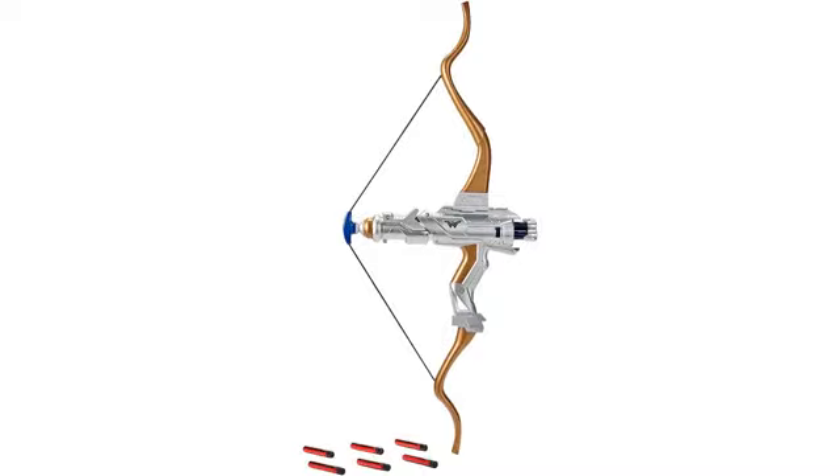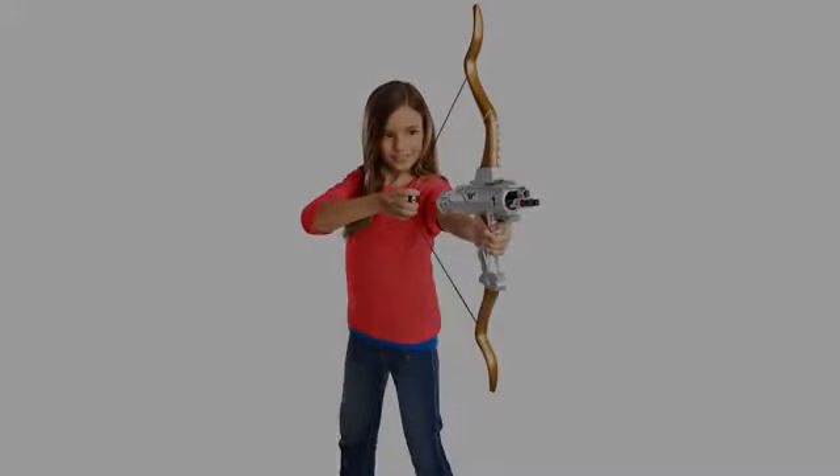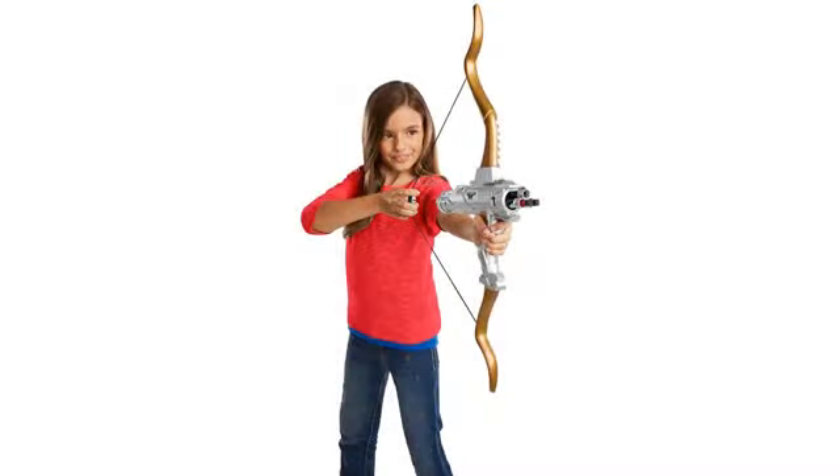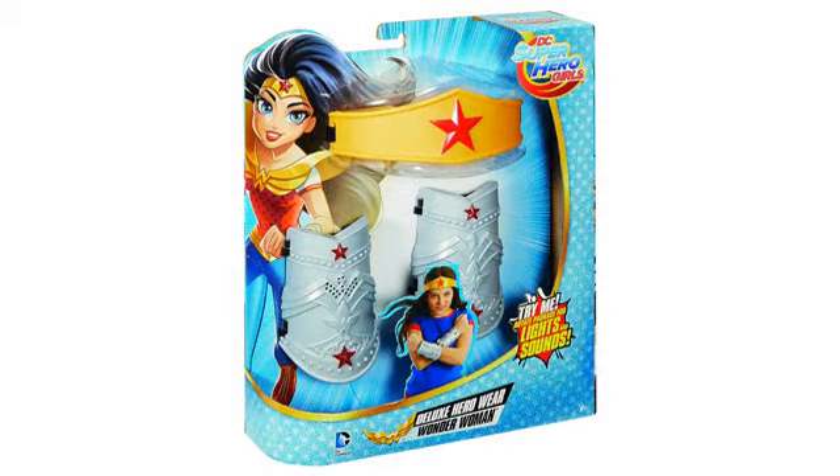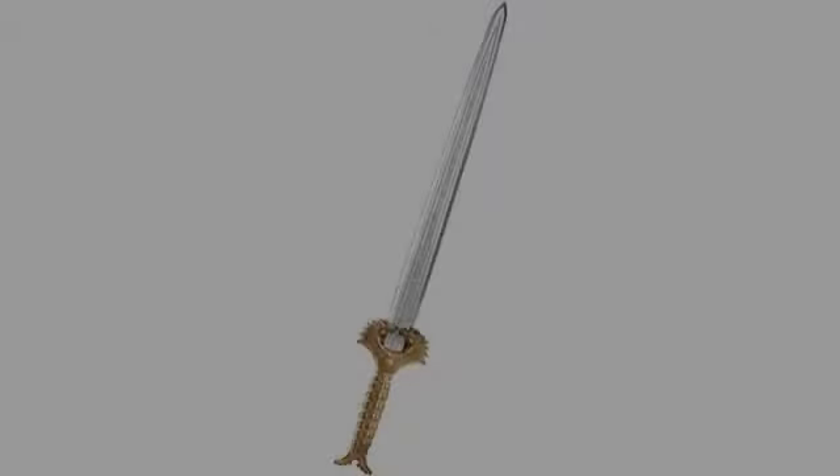Amazing sword. Makes all kinds of fun noises. Halloween will be fun with it. I received this for my birthday. As a long-time Wonder Woman fan I was really happy. This sword is made of a strong plastic that is still light enough to play with.